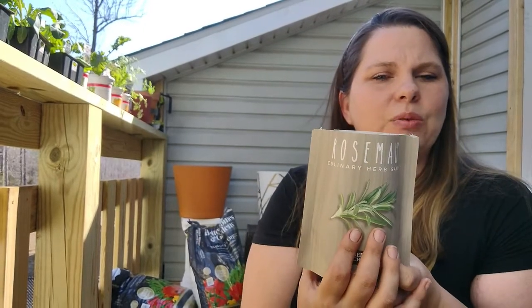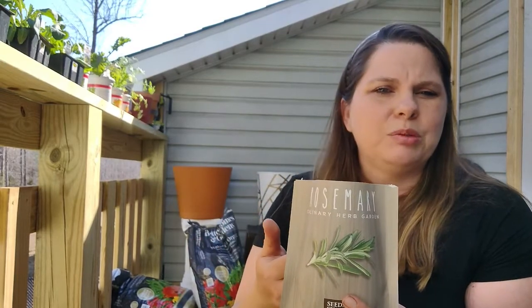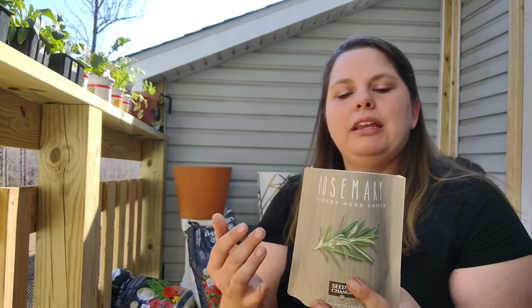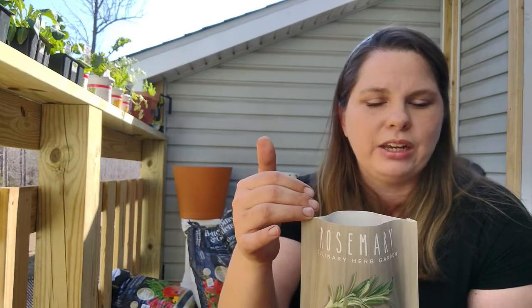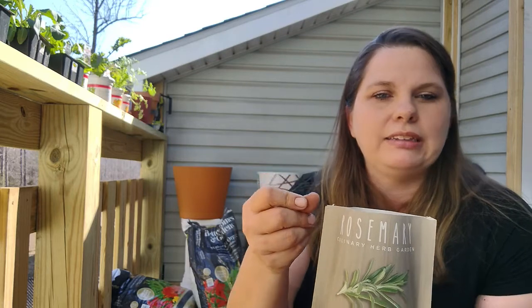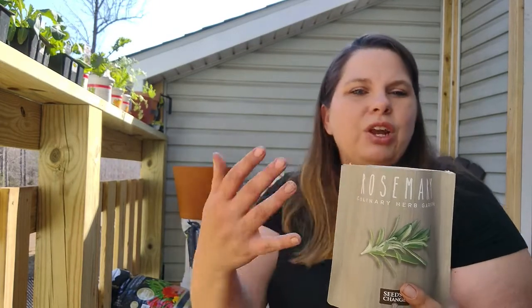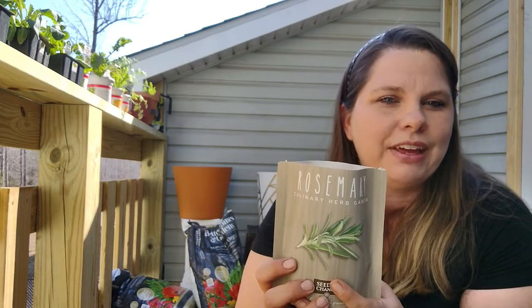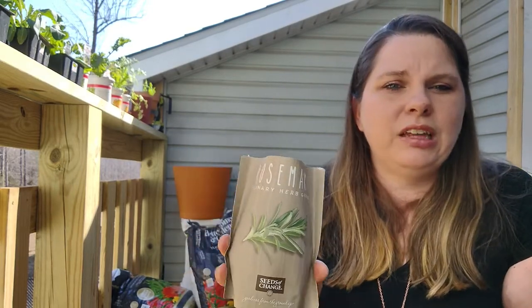This here is a rosemary garden-in-a-bag thing I picked up from Tractor Supply or Home Depot. It's a little pouch — you put about two cups of water in here and it loosens up the compacted soil that was already in here. Then you sprinkle the seeds that came with the pack. It had a little plastic bag you put over top of it — gives it a greenhouse effect until the seedlings start sprouting. You can do this with just about anything.